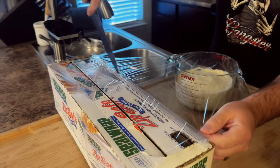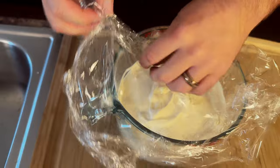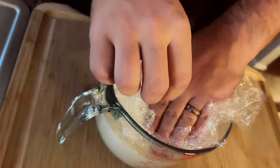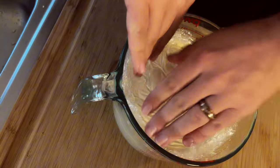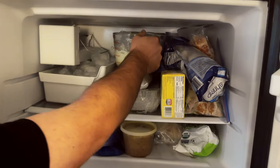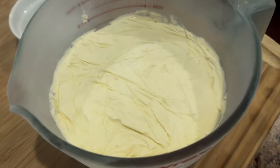Use some plastic wrap to cover the ice cream in the freezer. Push the plastic wrap down into the bowl against the ice cream just to make sure it doesn't form a weird skin. Now it's off to the freezer overnight so that it gets nice and firm. The next day, it's time to take some of this amazing ice cream and dish it up.